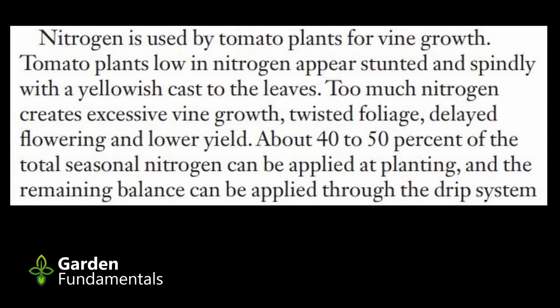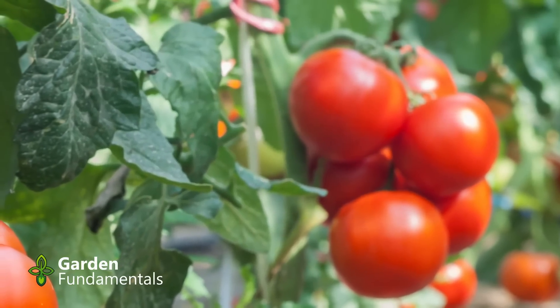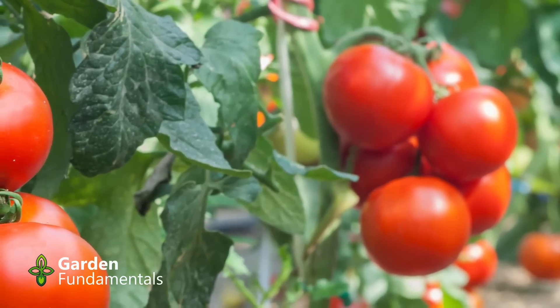Too little or too much nitrogen results in poorly growing plants, so it's important to get the nitrogen level correct. In order to do that, you need to know the application rate for the fertilizer you're using. The application rate depends on three things: the NPK value of the fertilizer, which gives you the percent nitrogen; the area you're going to fertilize; and the quantity of fertilizer applied per given area. If the fertilizer is made up as a liquid, you also need to know the ratio of fertilizer to water. As you'll see, this information is rarely provided completely enough on fertilizer packages.